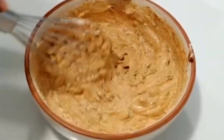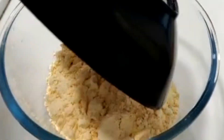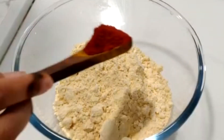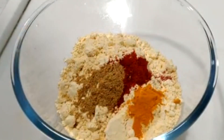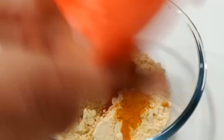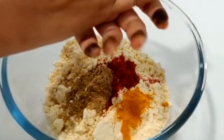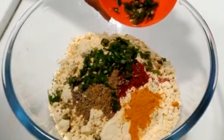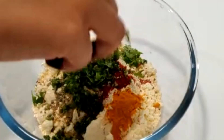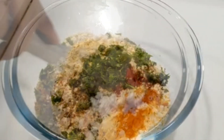Add the tandoori marinade. Add 1 spoon red chili powder, 1 spoon dhania powder, 1 fourth spoon haldi powder, 1 third spoon ajwain, green chilies, coriander leaves, and salt. Mix well.